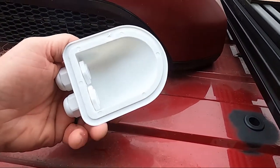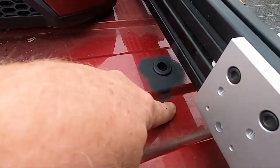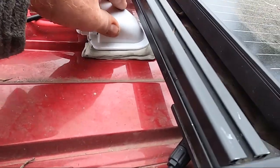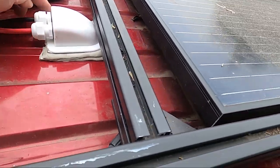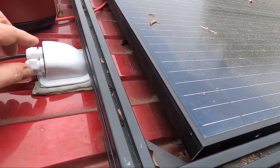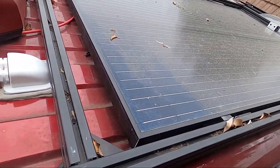Now I just have to put butyl on the bottom of this and build up these valleys so they're high and it'll sit level. I got this all set in here — it's pretty sturdy. I'm going to put some Eternabond around the outside of this to further hold it in place. The wires are going through this, through the hole, into the van.